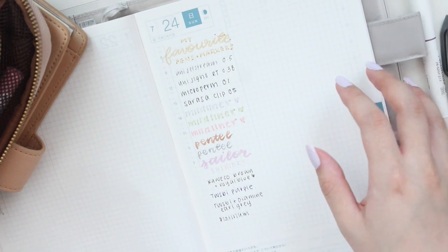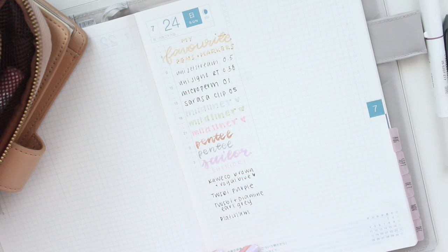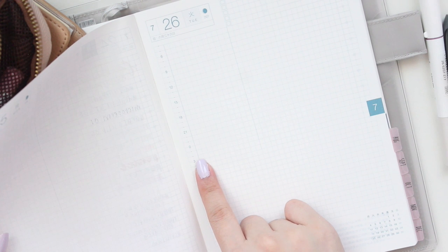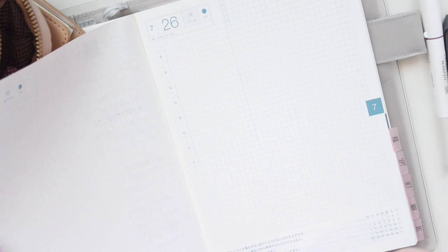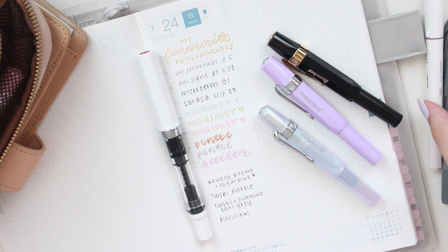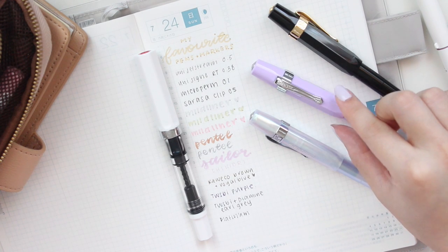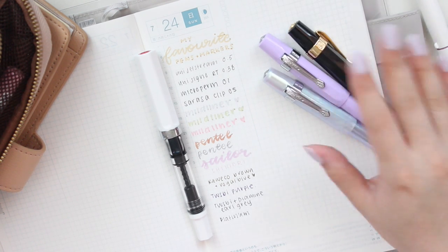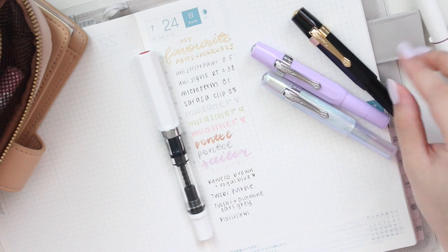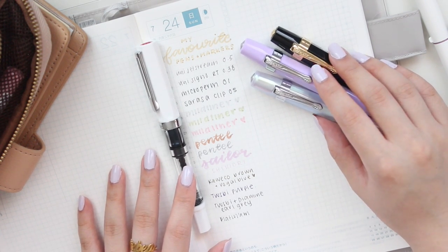I think that's going to be it for this video. These are literally all of my favorite pens and markers that I enjoy using in my Hobonichi planner. All of these pens work really well in here and as you can see there is little to no ghosting — just on the Micron Perm you can see a little, but the markers and highlighters don't show through at all. I hope you enjoyed watching me swatch my favorites. Thank you so much for watching and I will see you in the next video!